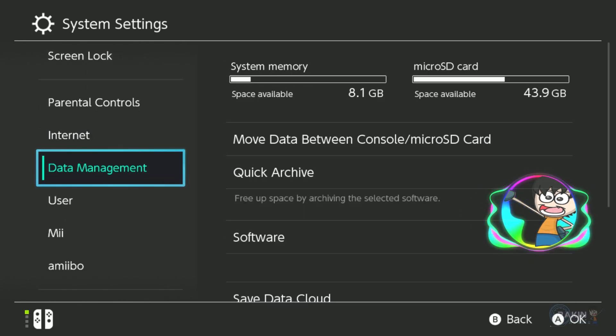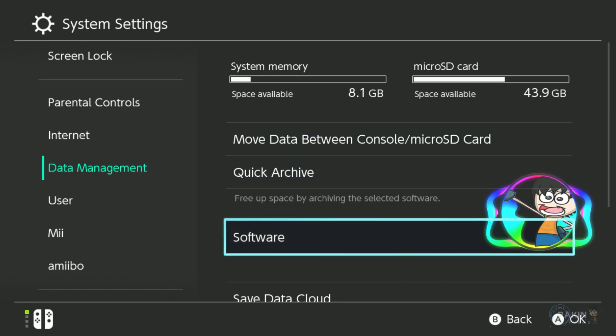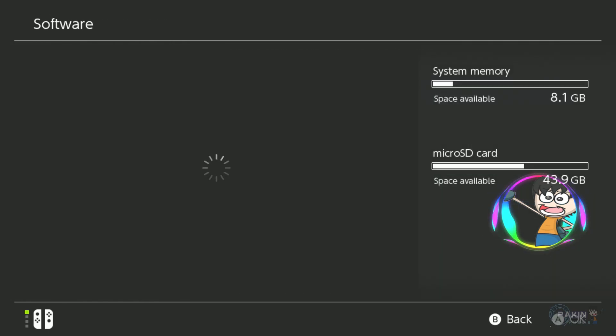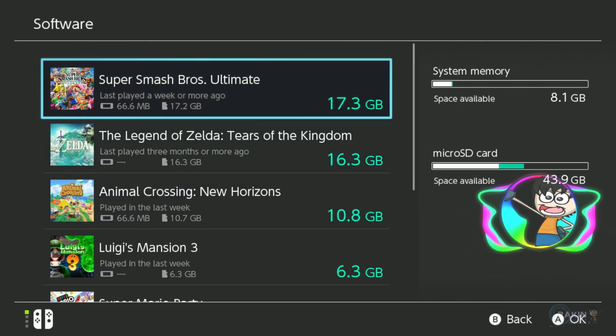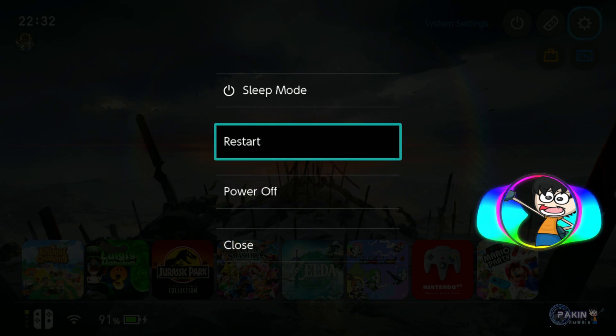Here I'm going to show you how much space I have in my micro SD card. If you go into Data Management you can see under micro SD card I have around 43.9 gigabytes, and if we go into Software you can see I only have like eight games with Smash Brothers taking around 18 gigabytes. Now we're gonna turn off your Switch by pressing and holding the power button and then clicking Power Off.